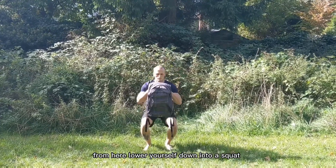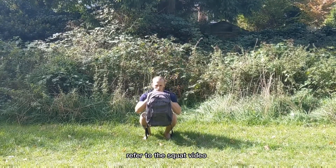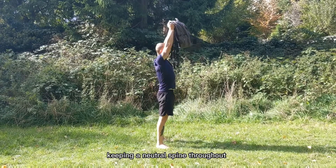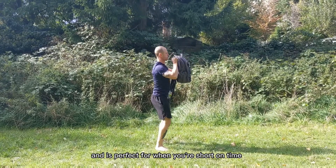From here, lower yourself down into a squat. For details on how to perform a squat properly, refer to the squat video. Once you have performed a squat, raise the bag above your head, keeping a neutral spine throughout. This is a great full body exercise and is perfect for when you're short on time.